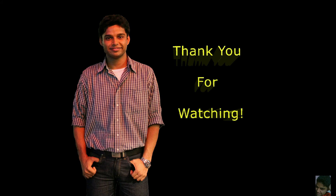Thank you so much for watching. In case you liked the video, please do subscribe. If there's a comment or any feedback or a question that you have about the video, please do post below. Thank you.